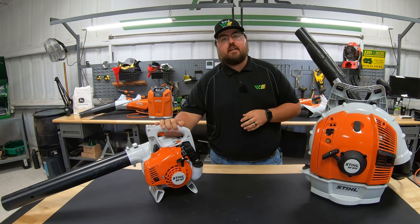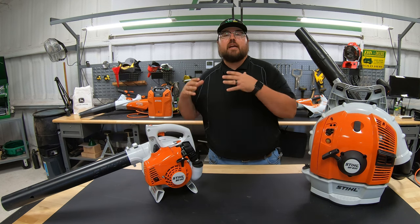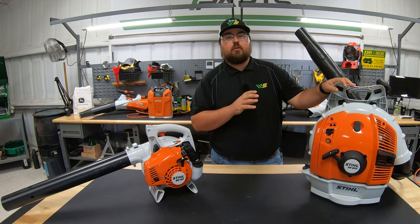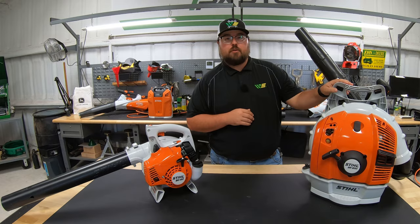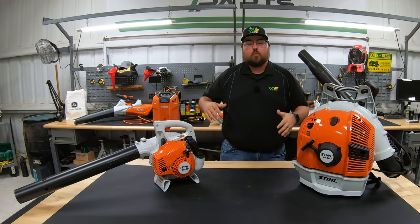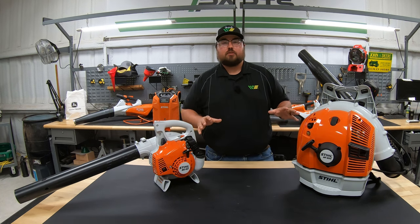To my right I've got a STIHL BG50, which will be our example for a handheld blower. And then to the left I've got a STIHL BR600, which is going to be our example of a backpack blower. Both of these are going to be in the gas lineup, so we have these two different options.